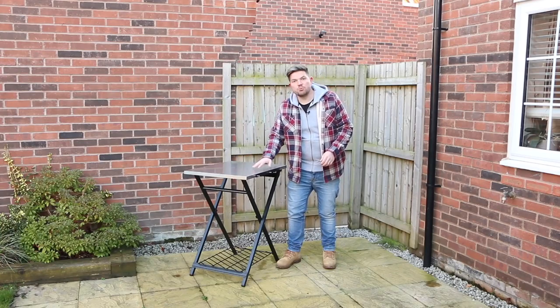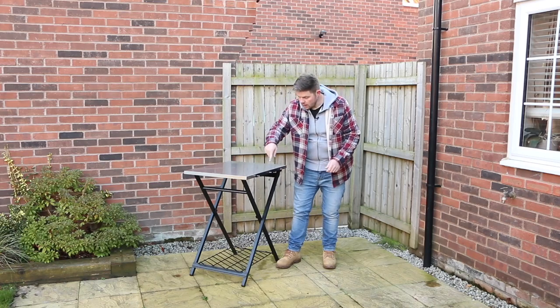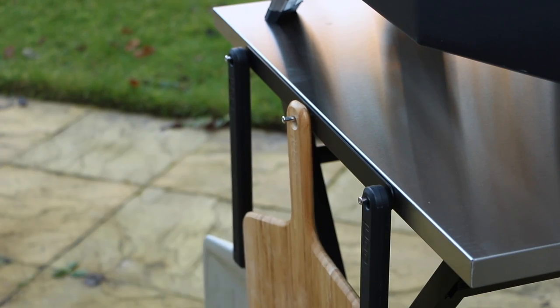The top of the table is a nice brushed stainless steel, which makes it really hygienic and easy to wipe down. It comes with three tool hooks on the side which can be removed by undoing the bolts underneath.